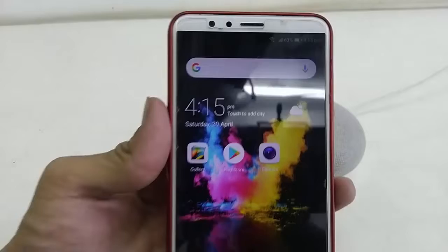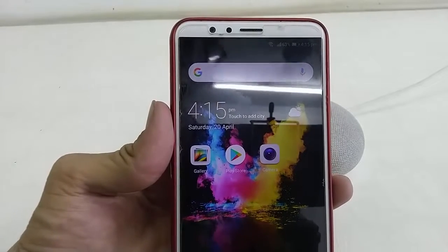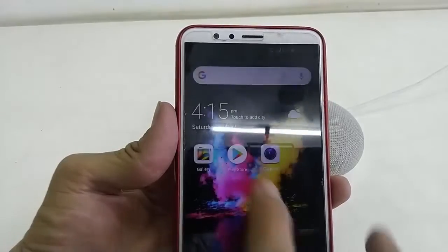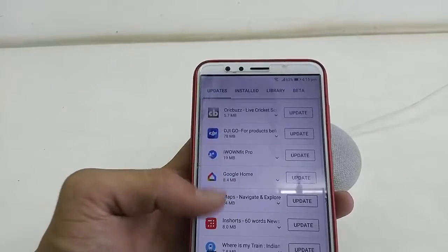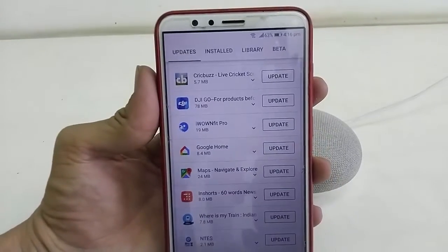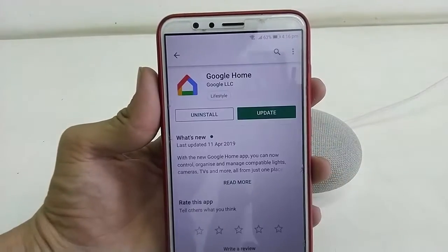First, you need to update the app. Just go to your Google Play Store, then go to Apps, and then tap on Update Google Home to update the app.